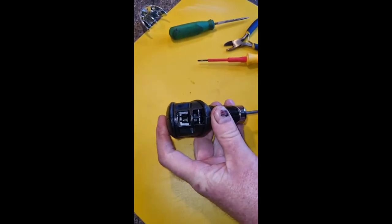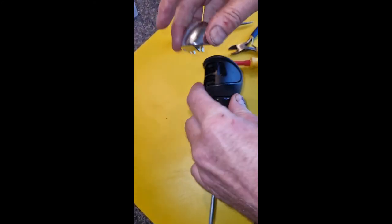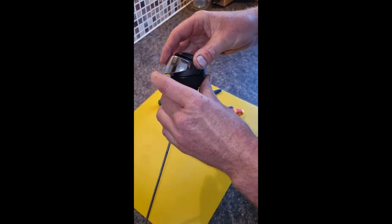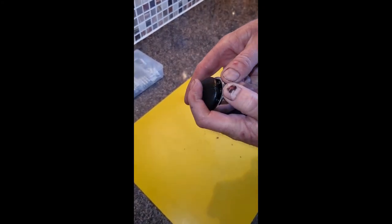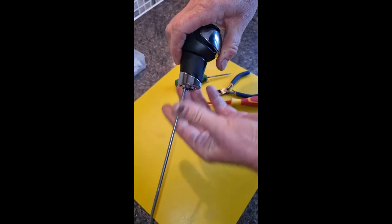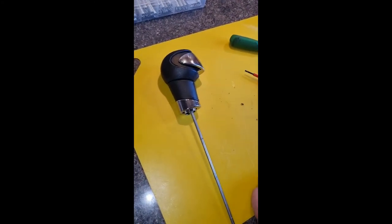And then you can see that we've got the spring in action on the rod. I'll clip that back on there — push it on the top — and then you've got spring in action, and the gear lever works properly again. That's it, all done. Thanks for watching.